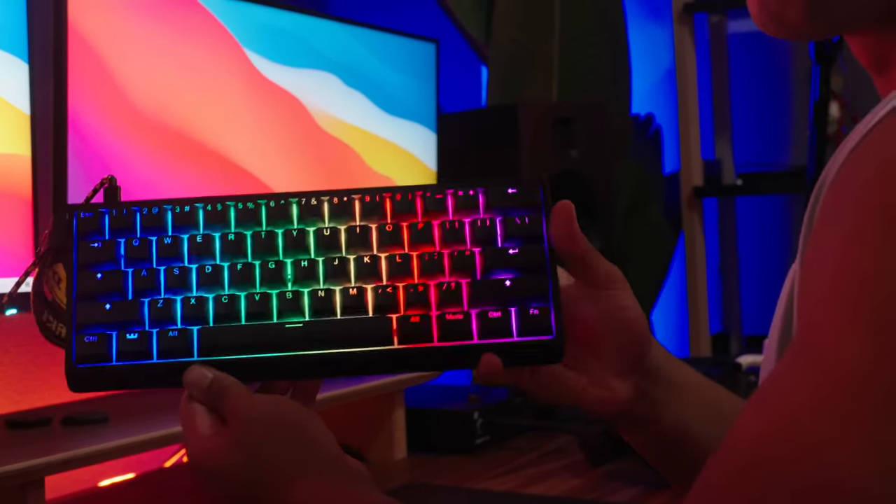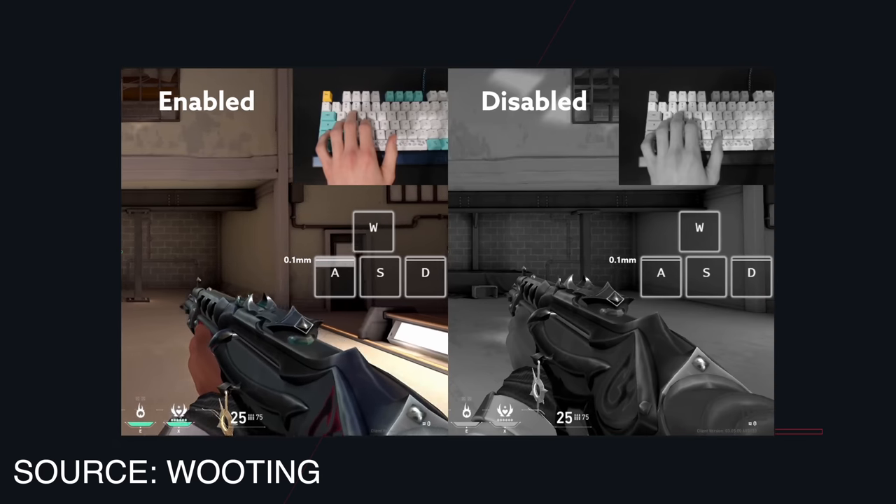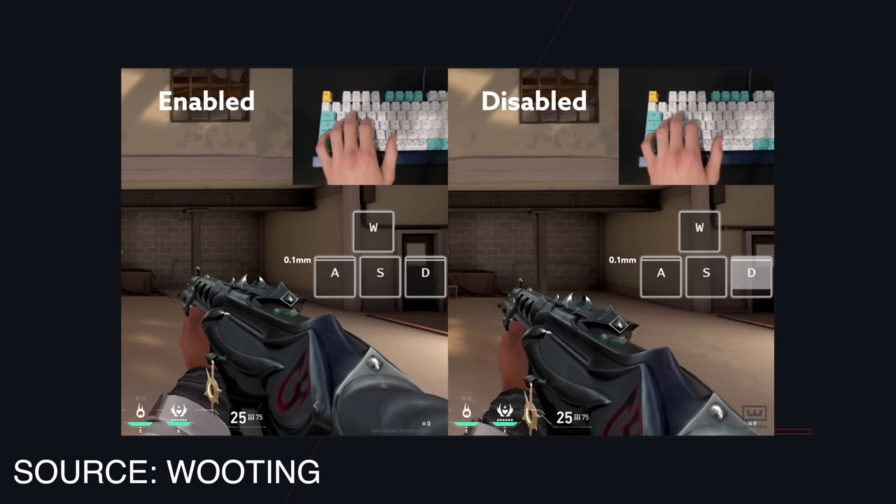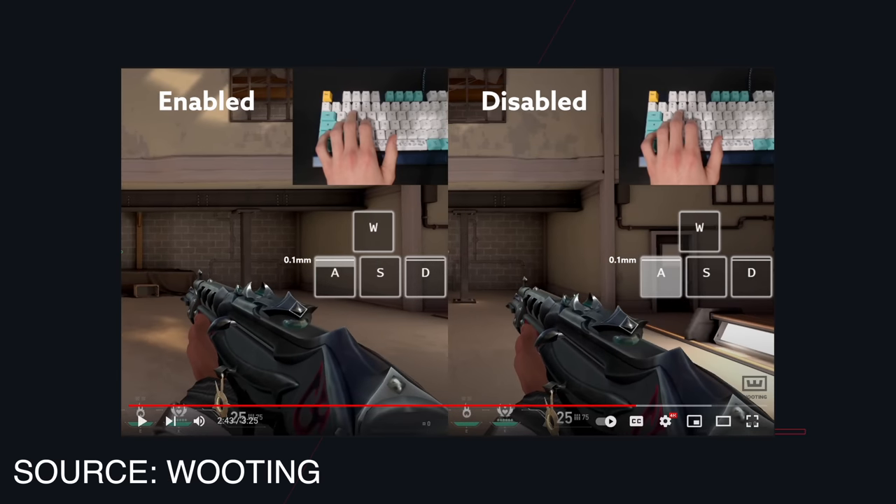That's when I came across the Wooting 60HE video, which I'll link below — it's a great demonstration. They show the difference in full-stop animation when using the Wooting keyboard. Not only are these Gateron Leker switches analog, but you can choose the actuation point ranging from 0.1 to 4 millimeters — it's insanity. But Wooting has taken it a step further with something called Rapid Trigger. With Rapid Trigger, no matter where I am on the switch, the moment I start releasing the key, it cuts transmission and brings me to a complete stop. It doesn't matter if I'm at the bottom, at three millimeters, or four millimeters — as soon as I start letting go, it resets.